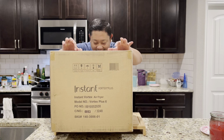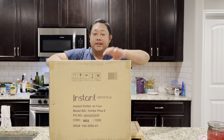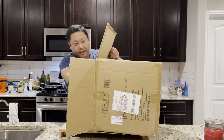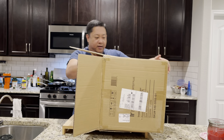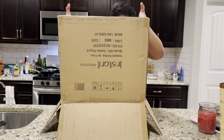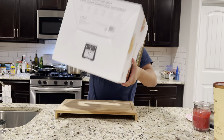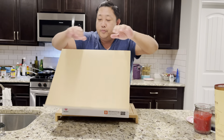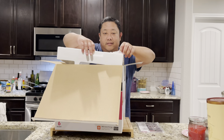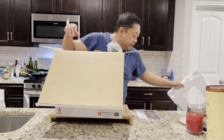Hi everybody, welcome back, we got another unboxing. It's the Pot Vortex Plus, so this is Instant Pot's version of an air fryer. This came in today, the order took about two weeks. We haven't used it yet, this is a brand new item. Everybody knows what an air fryer is — it's kind of like a convection oven, it heats up and cooks. We have an Instant Pot pressure cooker and it's really good, so we figured we'll stick with the same brand.